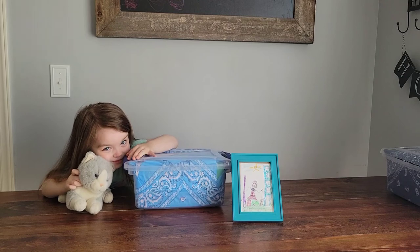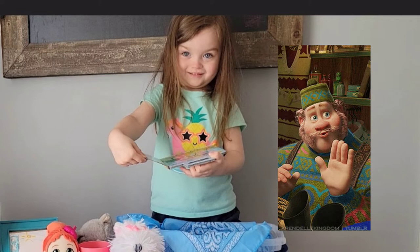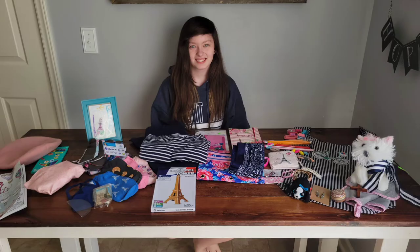For a girl age two to four. Hello shoebox family, thank you so much for watching our video today. We pray that it encourages you as you pack shoeboxes. This is our first unboxing that we've actually done in a while, and we're going to be sharing two shoeboxes this year. We have packed some shoeboxes in honor of our children.